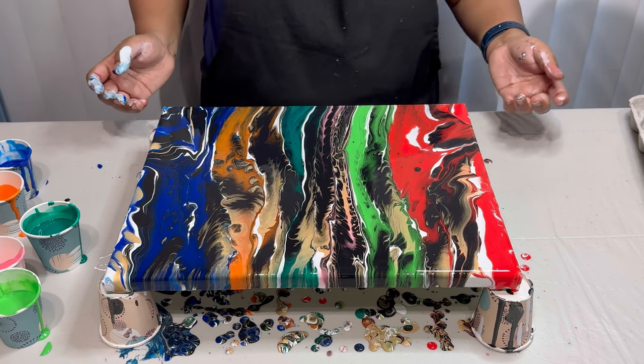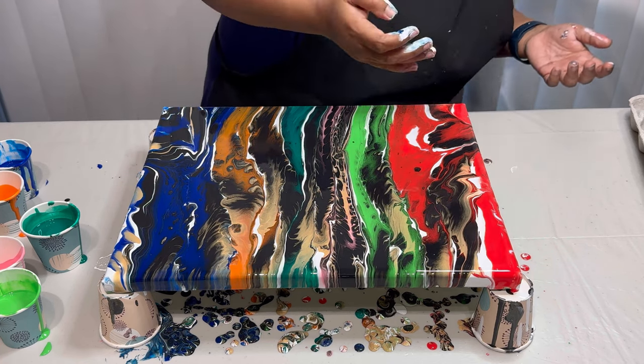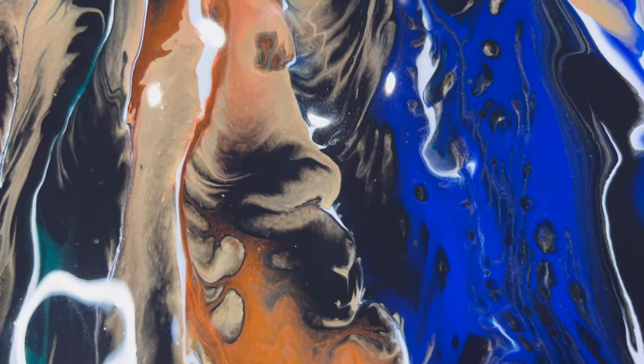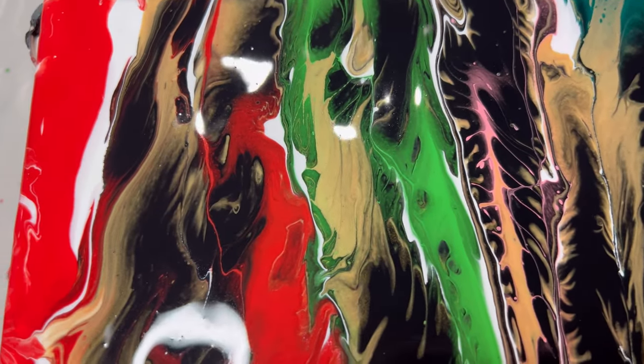Here's the moment of truth. Voila! Look at it — what a dramatic effect on the canvas. I am very happy that it failed, as I got something so stunning.